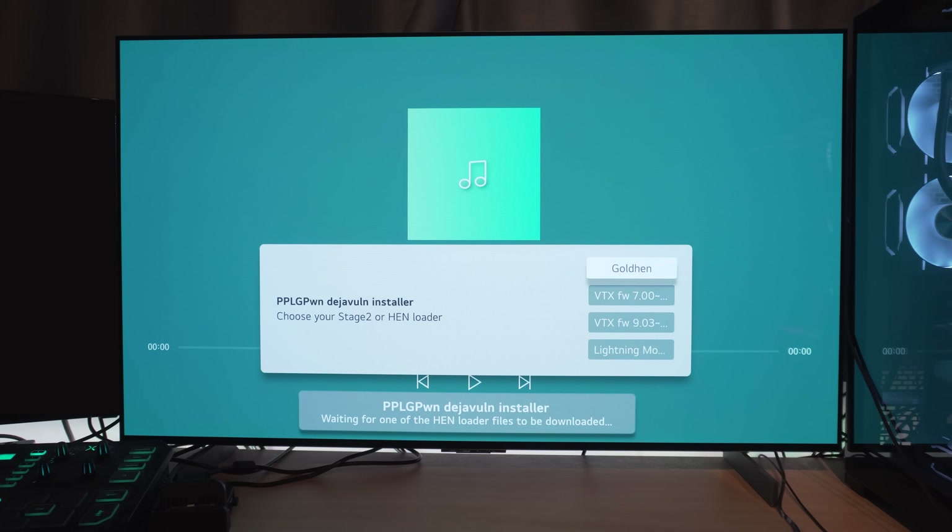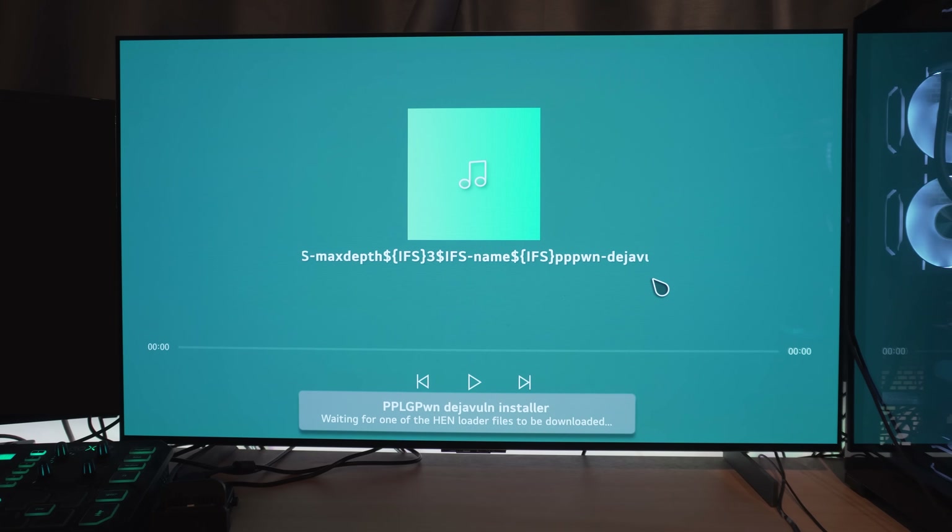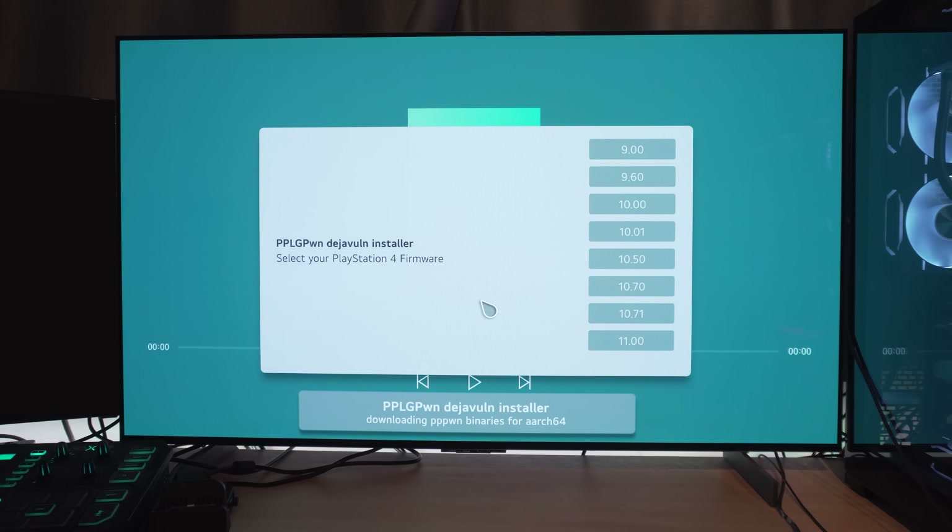The first prompt will ask what you're loading on the PS4 — whether it's going to be GoldHen, HEN VTX, or something else. In this case we're loading GoldHen, so select GoldHen and wait for it to download the necessary files. The next prompt will ask what firmware version your PS4 is on to load the correct version of PPPwn for your firmware. I'm on 11.0, so I select the 11.0 firmware option. Then it will download stage 1 and stage 2.